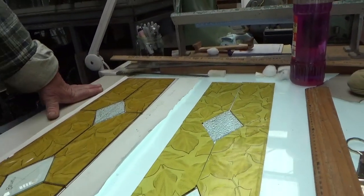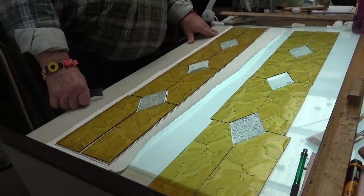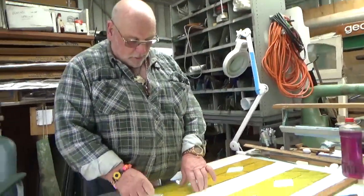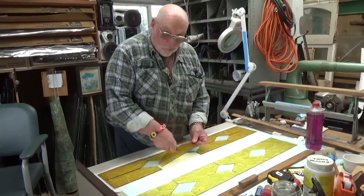And once you notice it, you know... So try and do it in one hit if you can. And if you haven't got enough for that, because it's a repeat pattern like old wallpapers, get your odd piece and take it along to match, and then put it from there upwards.